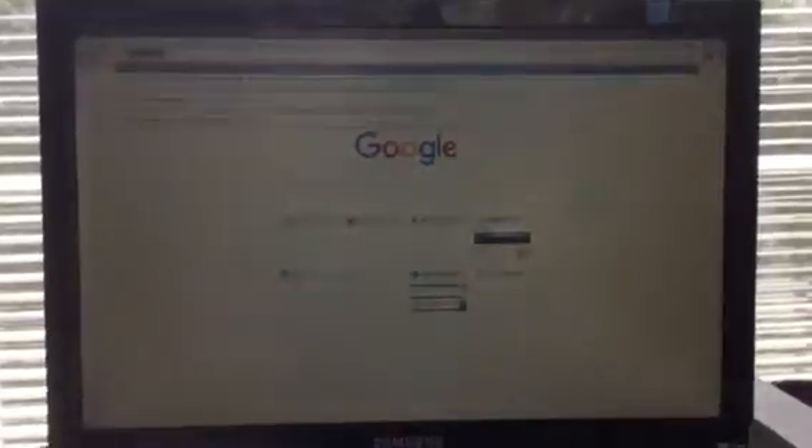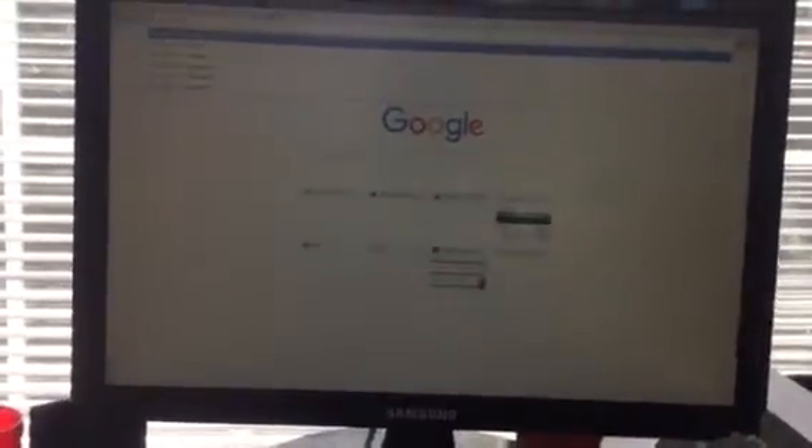I'm going to type in Dyson. Let's search the videos about them. It might not be.